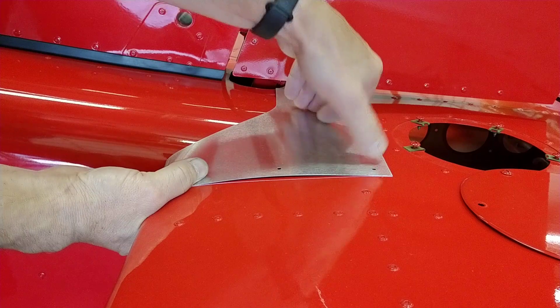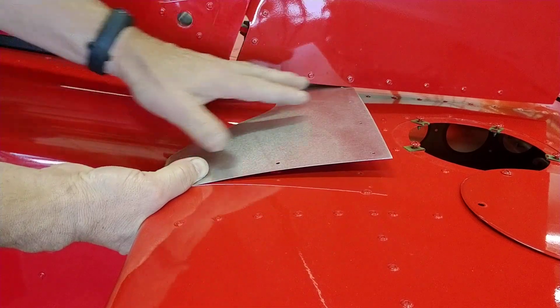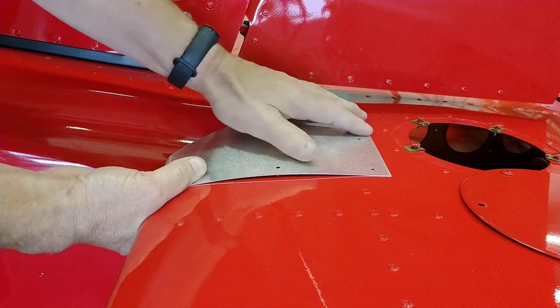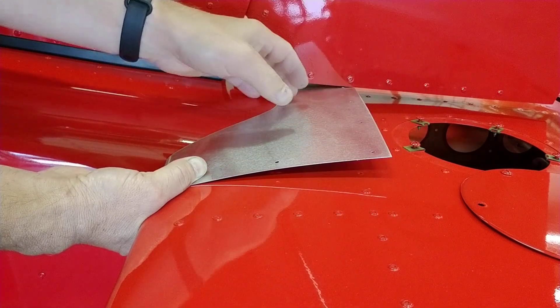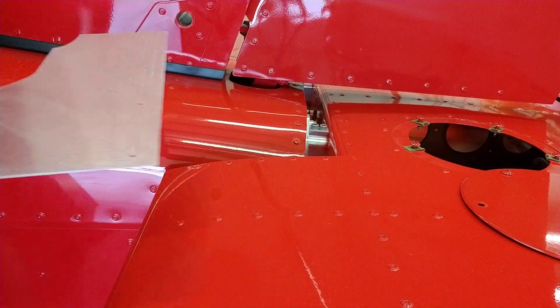Right there, it's a matter of locating these holes. This edge is nice and tight up against the fuselage. And then locating the nut plates to attach that. That is really all there is to that fairing.